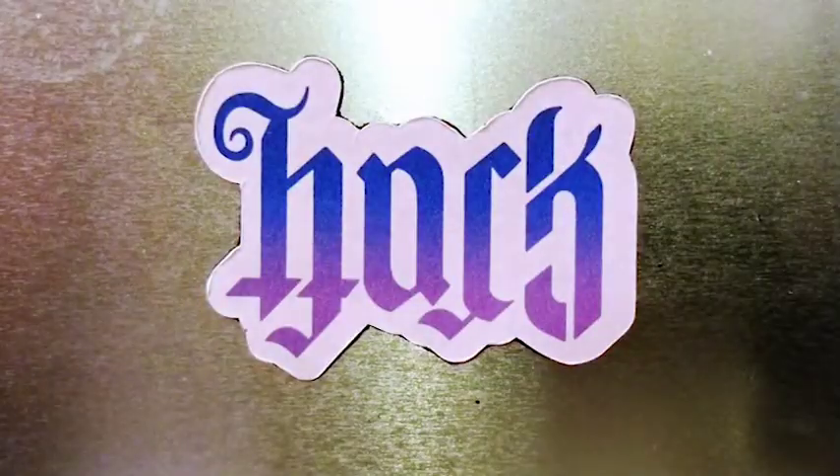Welcome to HM Craft Tech! Today I'm going to save you money. Many of us have needed to transfer a vinyl design onto a new surface, but how many of us just happened to have vinyl transfer tape on hand?